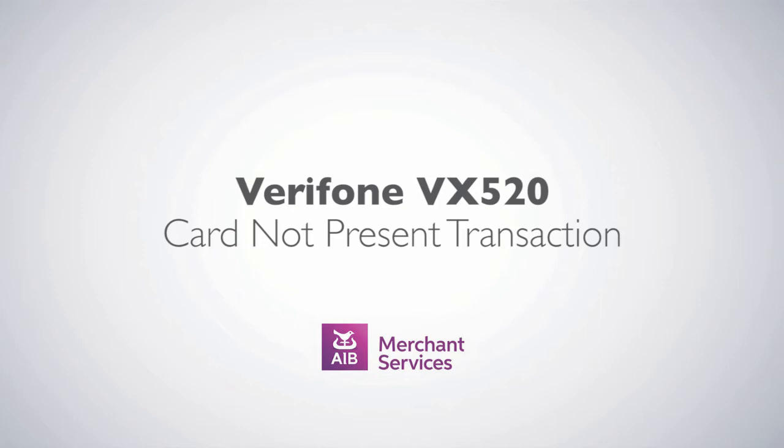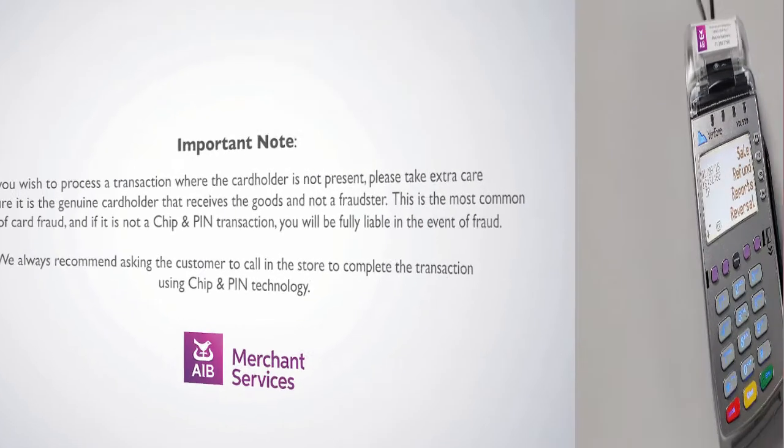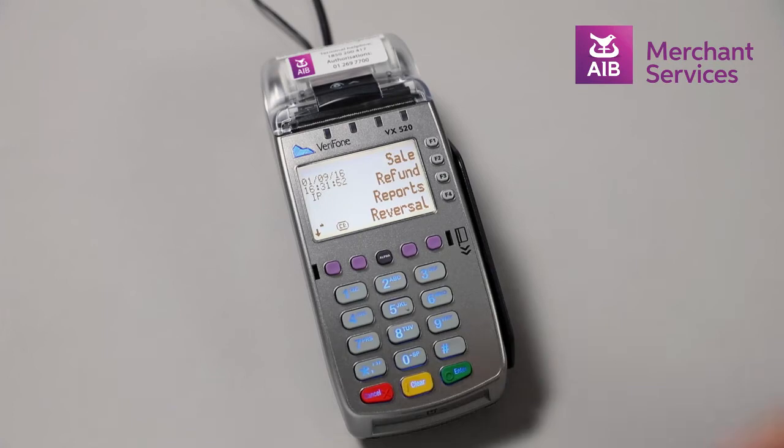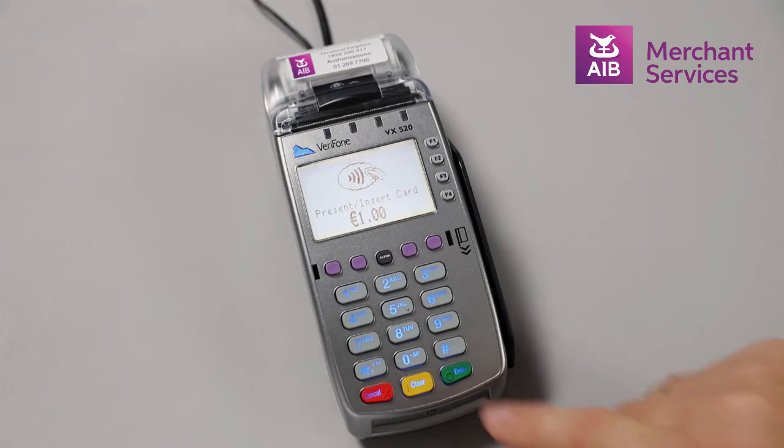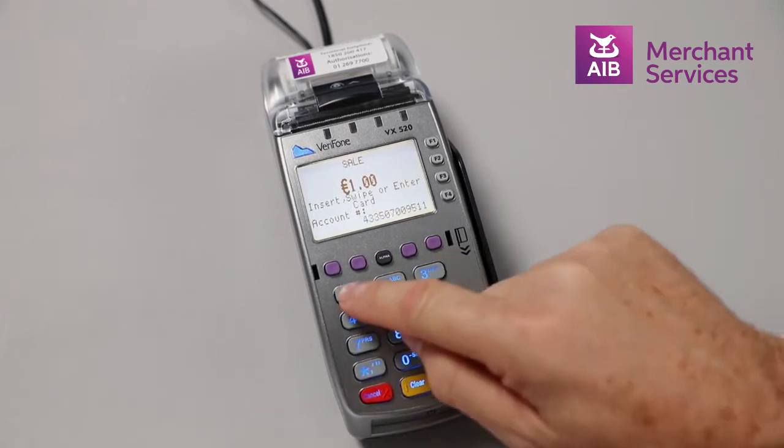Completing a Card Not Present Transaction on the Verifone VX520. Select Sale from the main menu, key in the amount of the transaction and press Enter. Key in the 16-digit card number on the front of the card and press Enter.